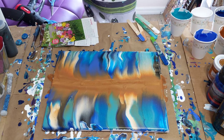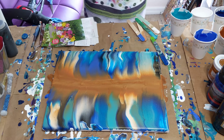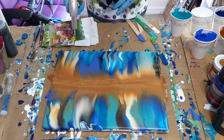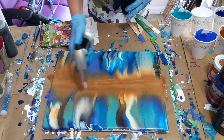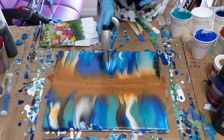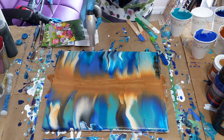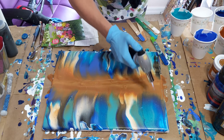Actually, I think I'm going to get my torch out real quick. I didn't really get a lot — there's some air bubbles popping, but not a lot of cells. Just little, little stuff. And that's all right — sometimes it looks good without.